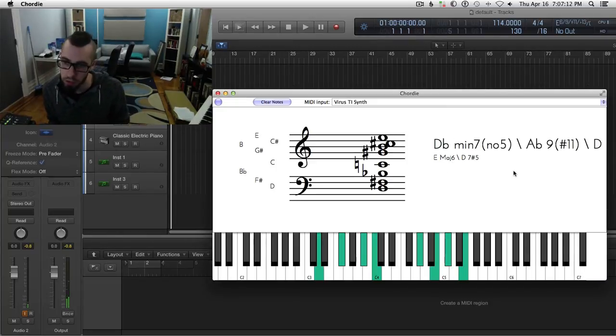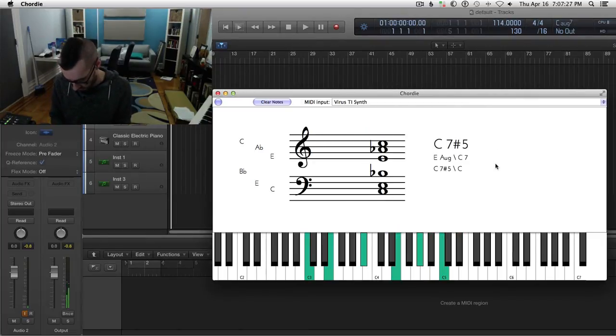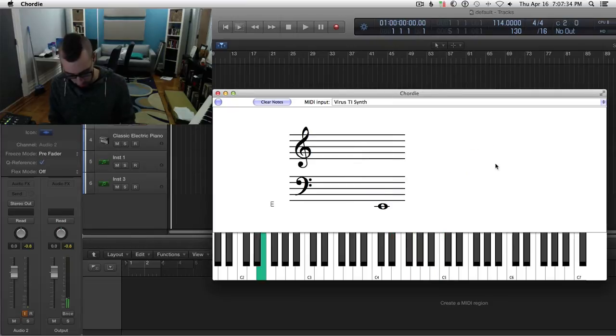This chord is kind of E major 6 over D7 sharp 5 — that's this one on the bottom. And then we go to this, then we have this C chord, then we have this B chord, and then we go to the E.